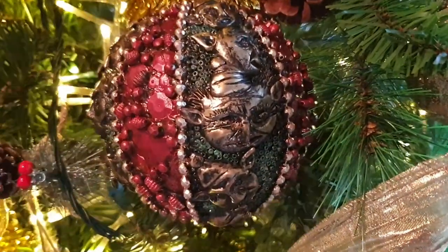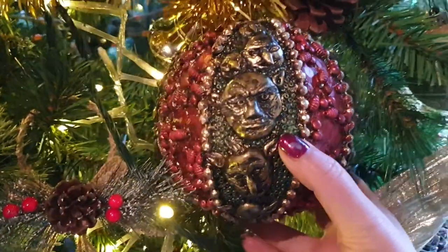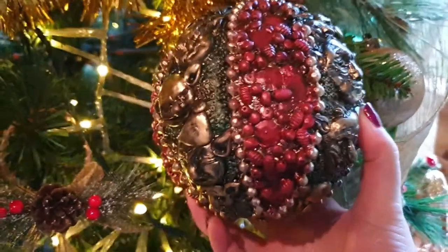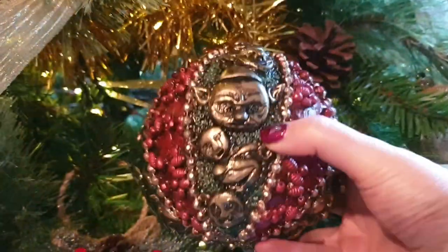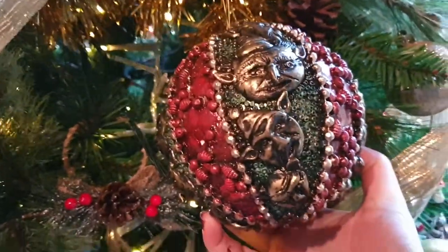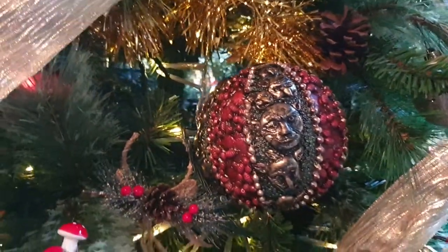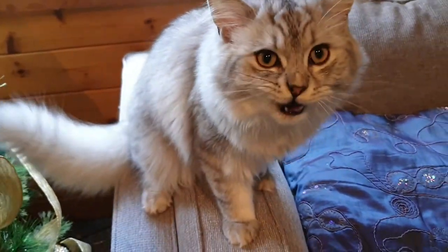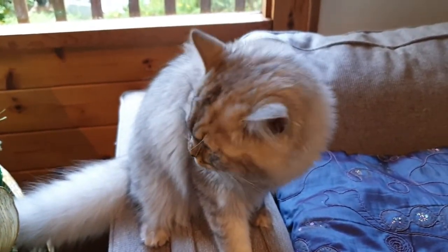And there you go, guys! I love the fact that you don't necessarily realize there are goblins on this until you look more closely, and it's got that really antique look to it. I'm really happy with how this came out. Hit subscribe if you want to see more of this type of whimsical, creative, fantasy stuff. Have a merry Christmas and I'll see the rest of you next time in Feywood — bye guys!